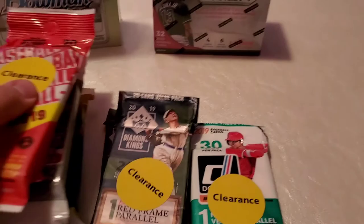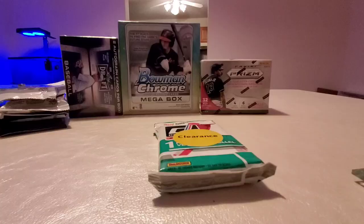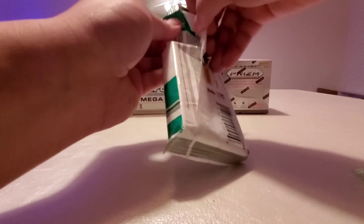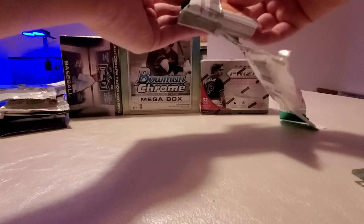So let's get into it and see what I get. I'm hoping to find some good cards, maybe some rookie cards, maybe some relics or autographs. Let's go through these.